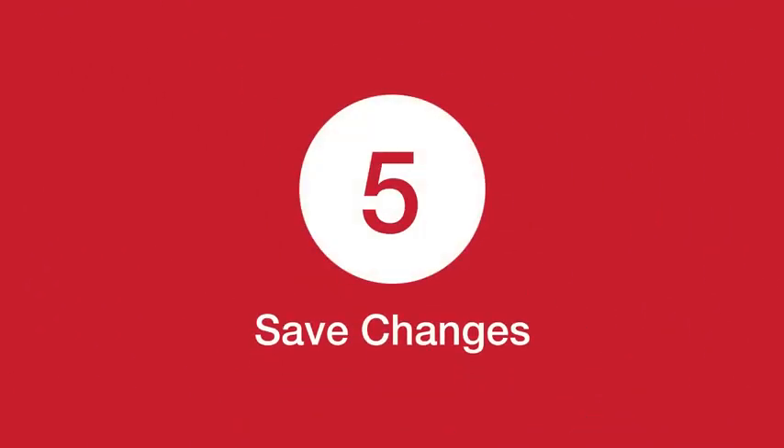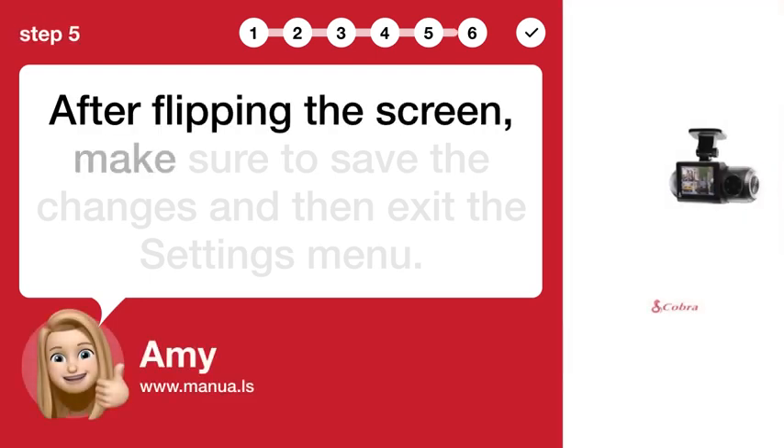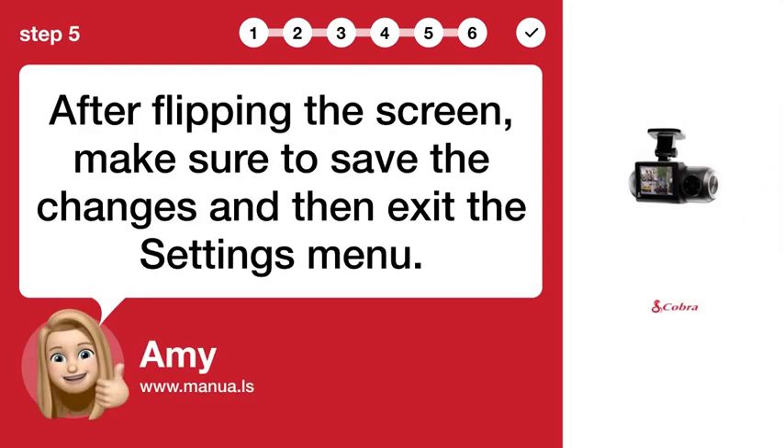Step 5: Save Changes. After flipping the screen, make sure to save the changes and then exit the Settings menu.